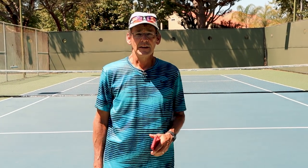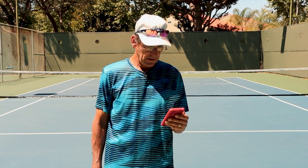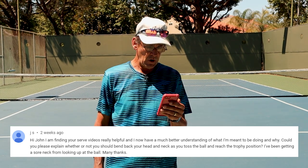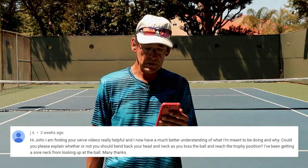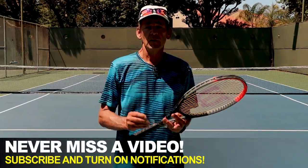Hi, this is John with Performance Plus Tennis, and today I'm going to cover a topic that one of our subscribers and loyal followers sent in. He had a question from the last video we did on serve power. He said: 'I'm finding your serve videos to be really helpful, and I now have a much better understanding of what I'm meant to be doing and why. Could you please explain whether or not you should bend your back and neck as you toss the ball and reach the trophy position? I've been getting a sore neck from looking up at the ball.' Well, that's a great question and a really important subject matter for us to cover, so we're going to get into that in today's lesson.